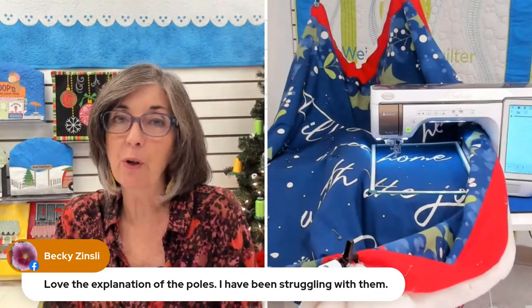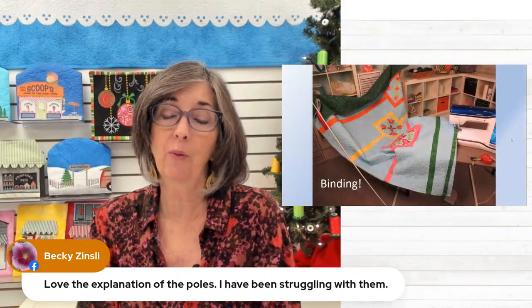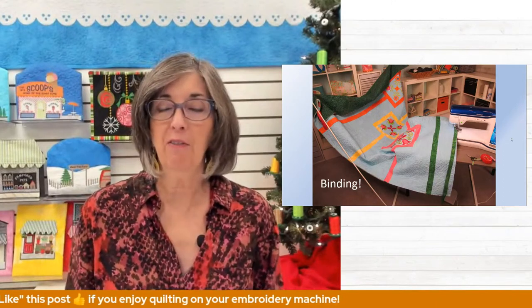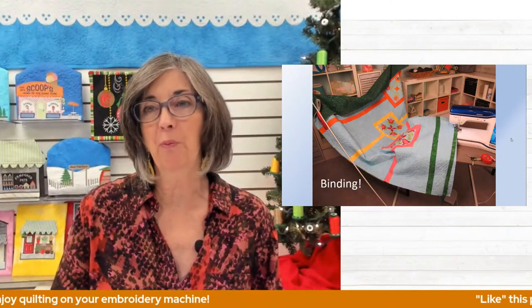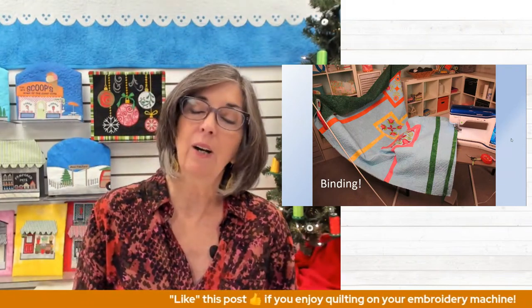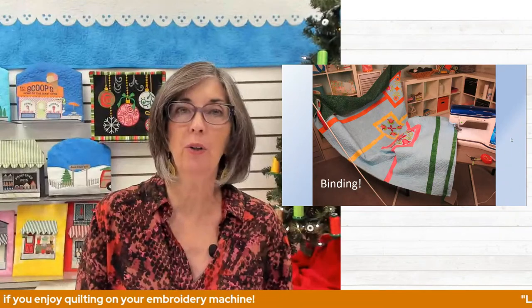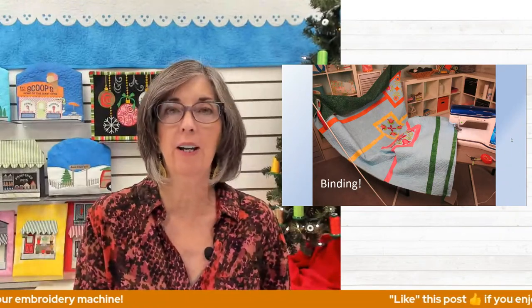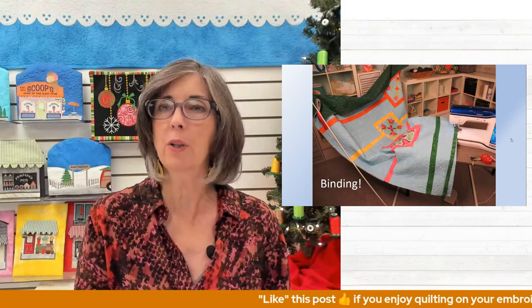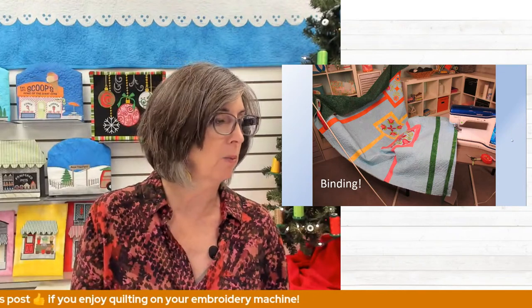So what else do we use the weightless quilter for? I love it for binding — that's my second favorite task to use it for. Because at that point when it's time to do the binding, I'm done with that quilt — I want to get it finished and boxed up as a gift or put on the bed. When you use it for binding, you just start at one corner and zoom down to the next corner, get up, rotate the quilt, go around the other end, all four sides. And it's good to get up while you're quilting and sewing — we don't want to sit in those chairs too long; it's good to get some movement going.